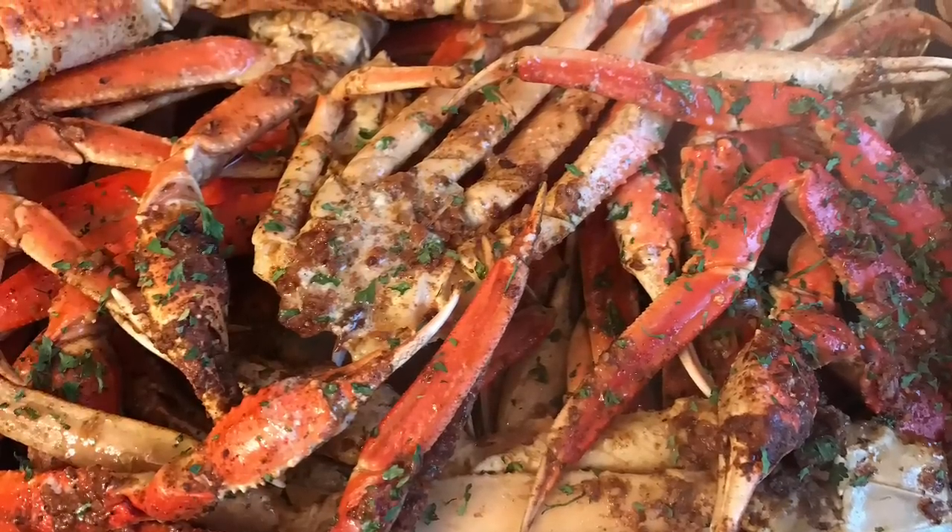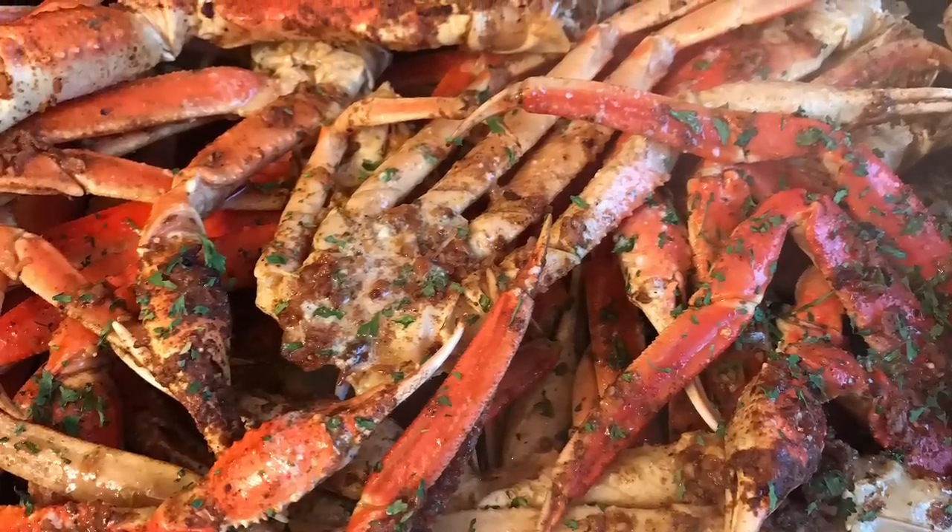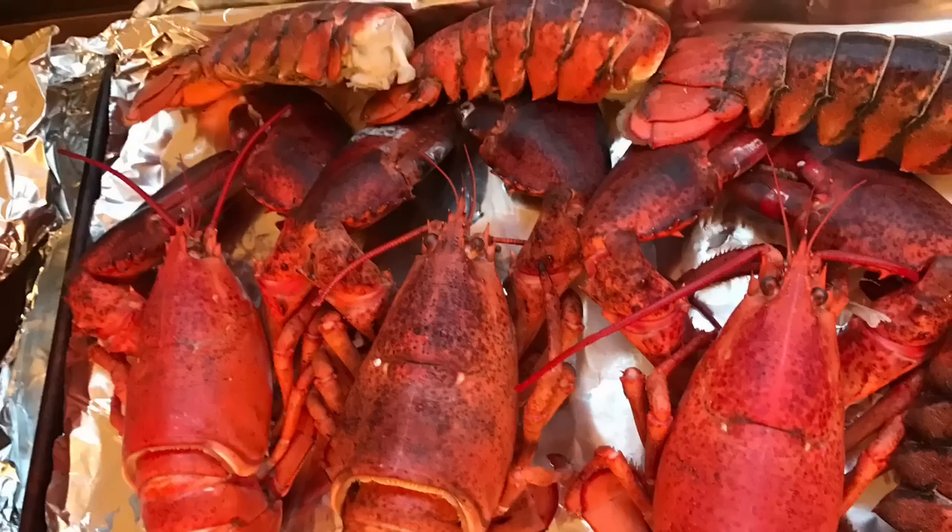Hey everybody, it is Monday, March 13th, and today we had seafood. Well, some of us had seafood.